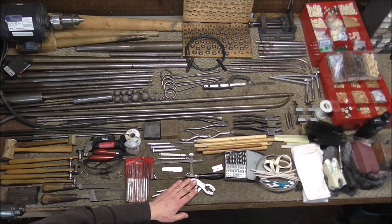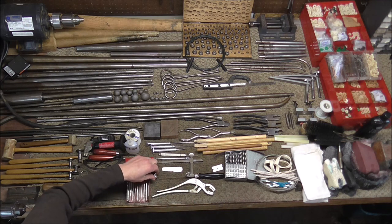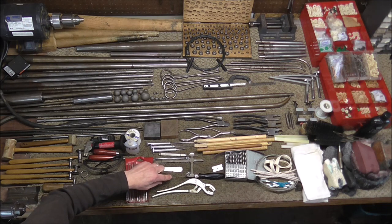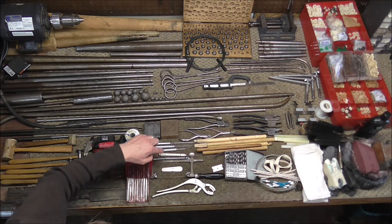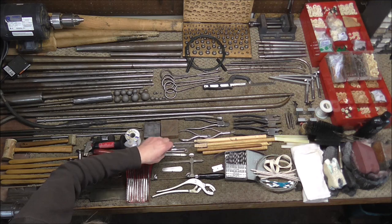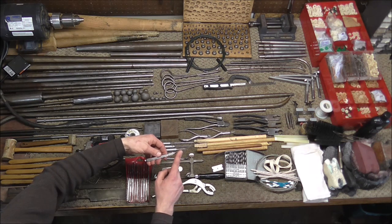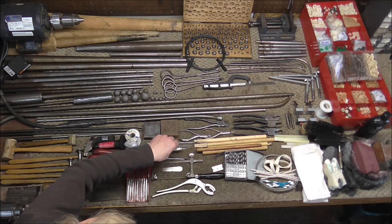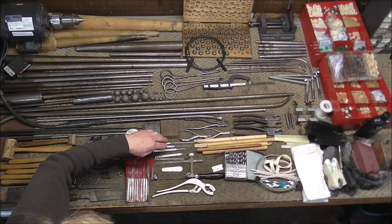This is a soft-jawed pliers — it works very well for removing stuck valve caps. A jeweler's saw works well for cutting very fine cuts. This is a pad leveling tool, usually used for woodwinds but it does have a few applications for brass instrument repair. And here is a valve mirror, used in aligning the valves on instruments. This is called a pin vise — I keep a needle spring in there and use it for various things. And then the woodwind screwdrivers, which are usually used for woodwind instruments but they work for brass instruments too.